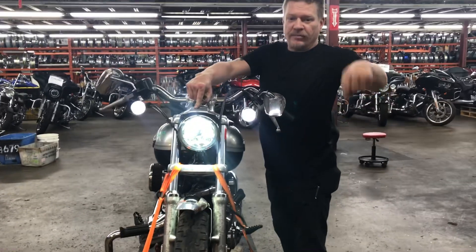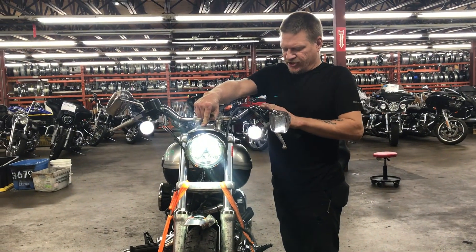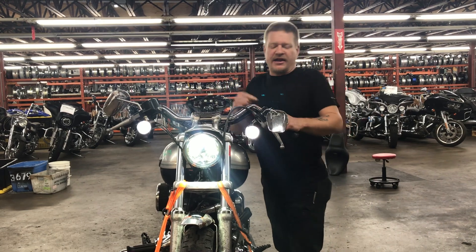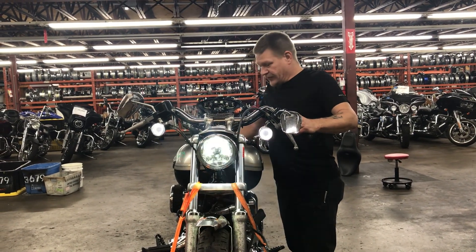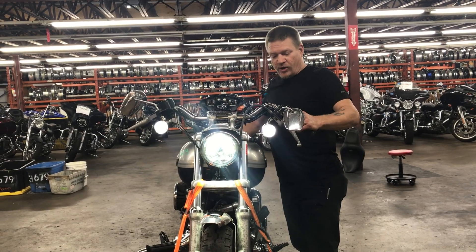We have a single low beam headlamp. The switch housing and switches for the left side and headlamp are damaged. We have a working horn.